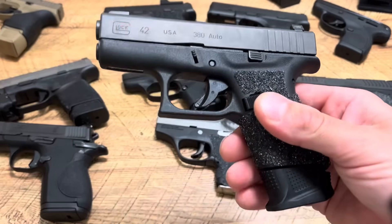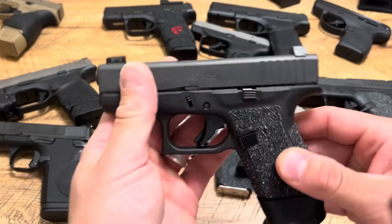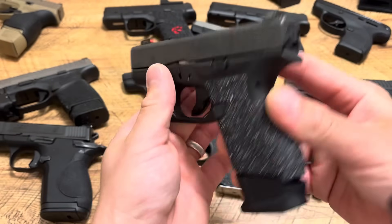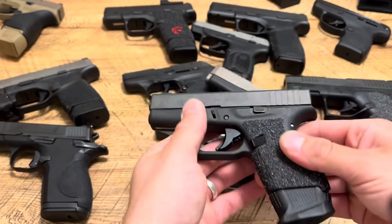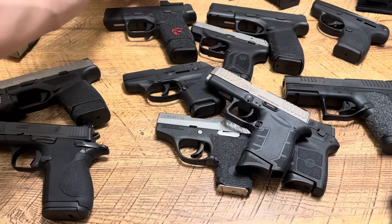The Glock 42 is my newest pocket pistol. It has the least rounds through it compared to my others, but it's been reliable. I've turned it into a pretty decent setup — 8+1 in 380, very light and easy to conceal. You can throw the flush 6-round mag in and it's even lighter.